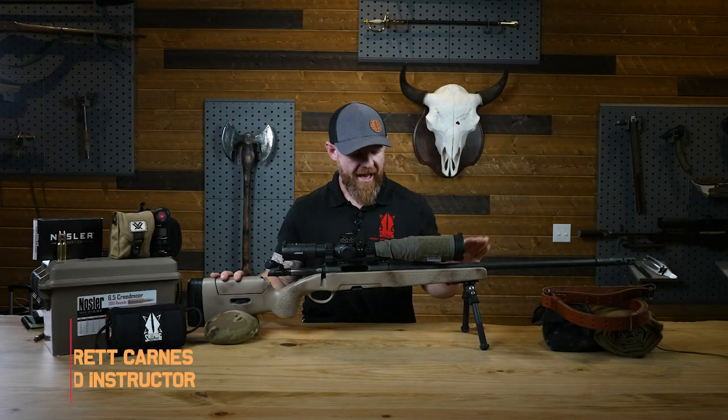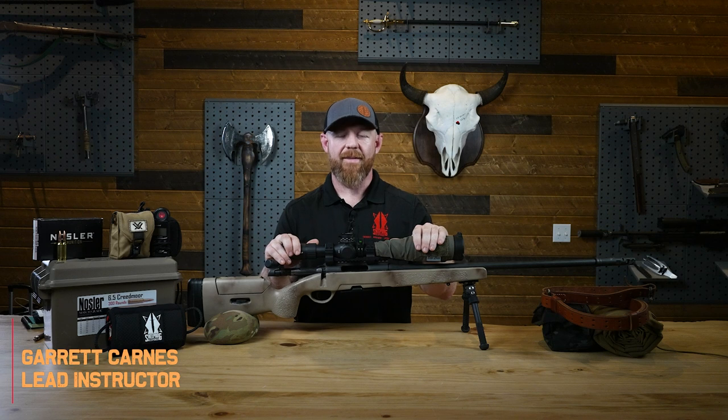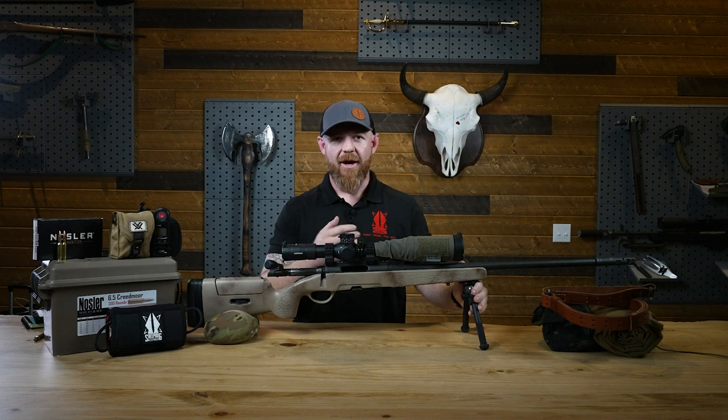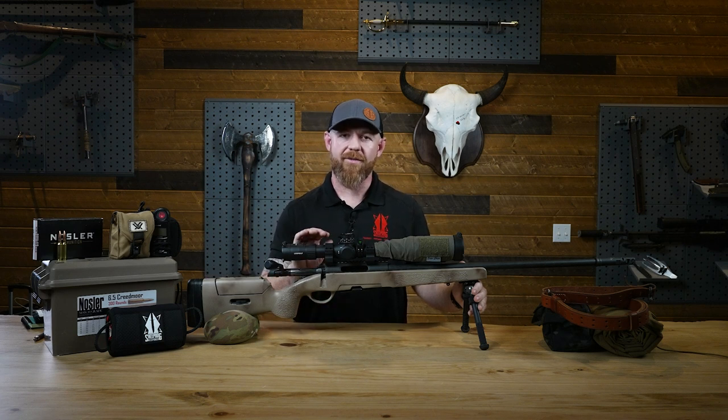Moving back to the Steyr 308, we move into the optic. The optic is where you want to spend most of your money if you're building a rifle or purchasing a rifle on a budget. We've had discussions — some of the other instructors and I — about buying a $5,000 gun and then putting a $500 optic on it. You essentially have a $500 gun. If you have a limited budget, put it into an optic.